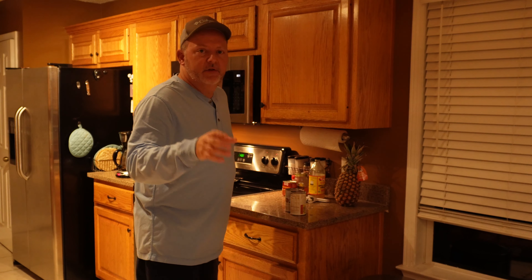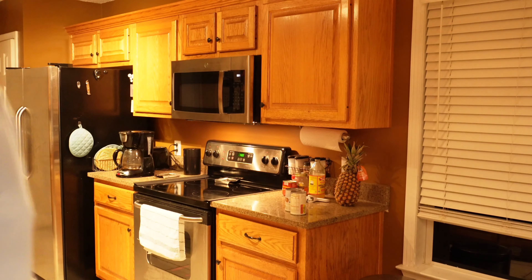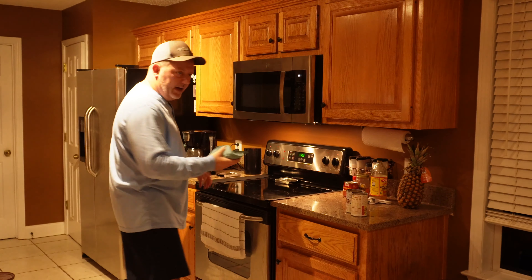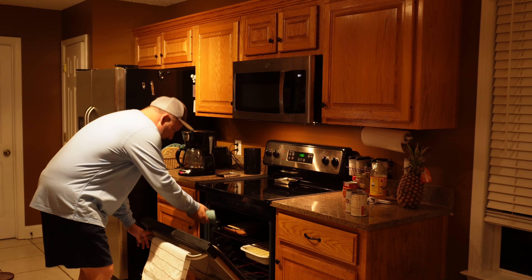Getting ready for Thanksgiving, trying out the new camera here in the kitchen to see how it's going to look. I don't know how many of y'all are making cornbread for your dressing.